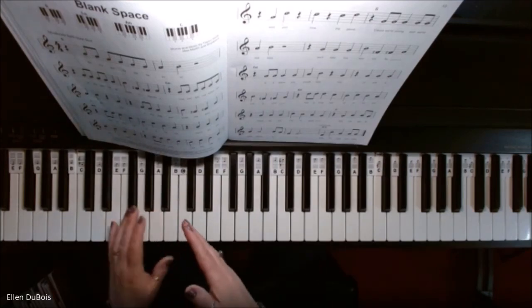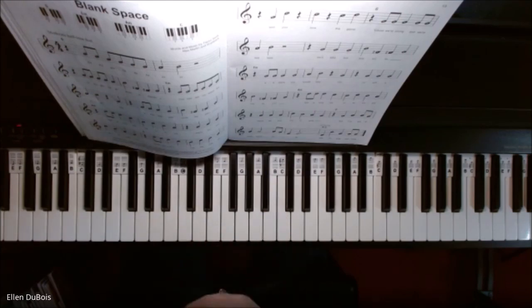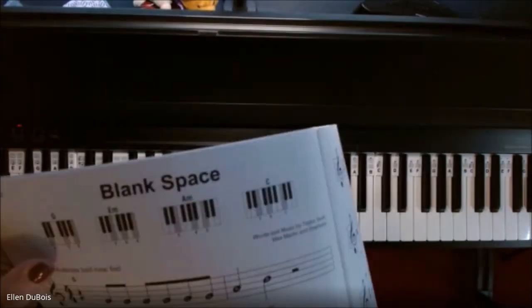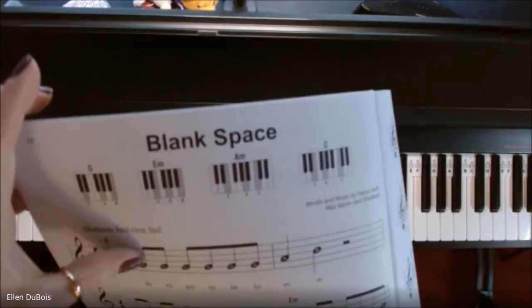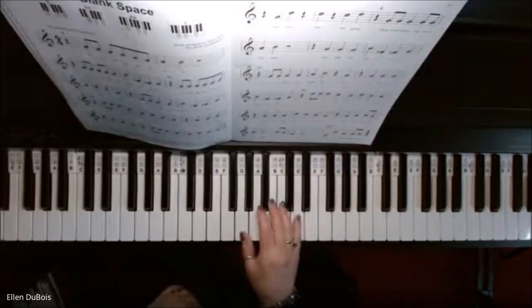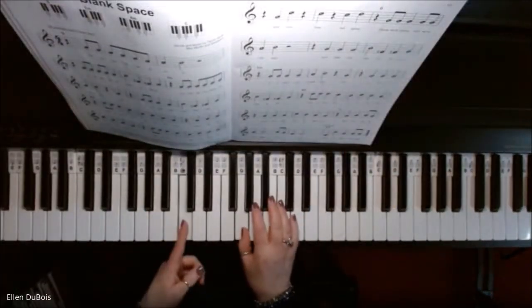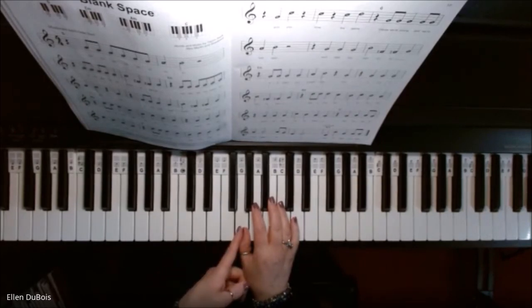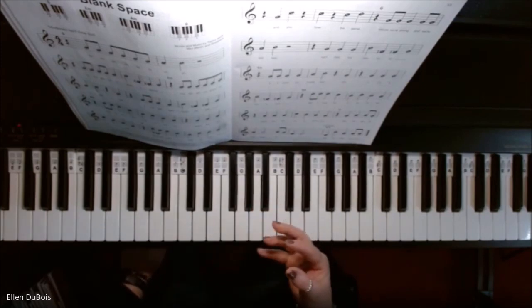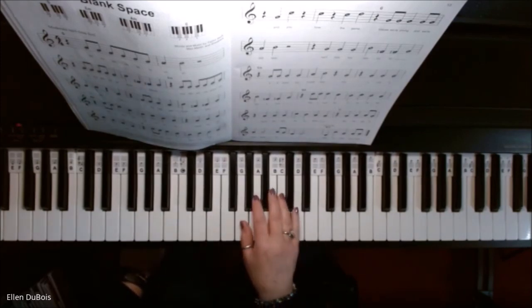Now the melody is all labeled for you. So if you're learning how to read music, or maybe struggling with it a little bit, these notes are all labeled. Your right hand is going to be starting on this G, which is above middle C — this is middle C, here's where you start. I'll just play this melody for you, and you want to go over this too before you put both hands together.